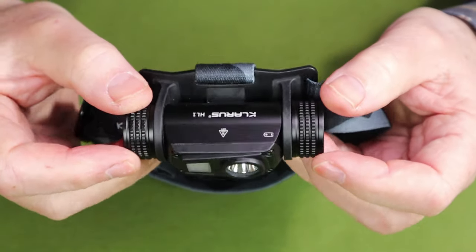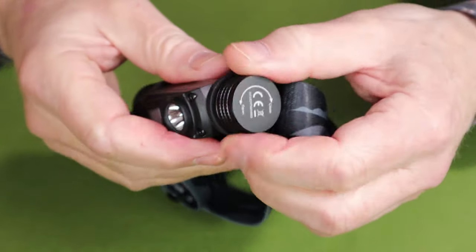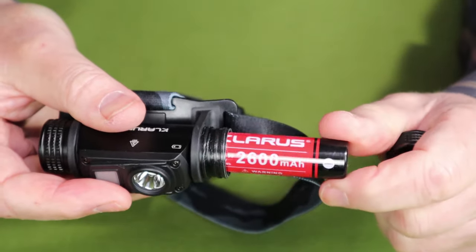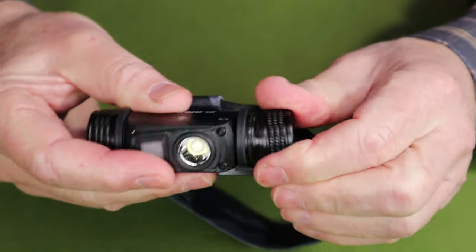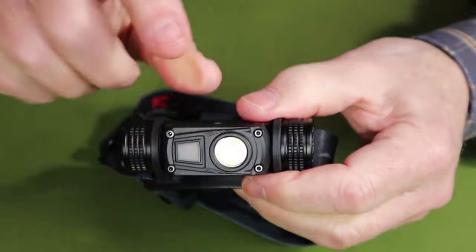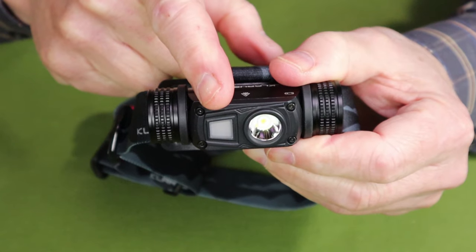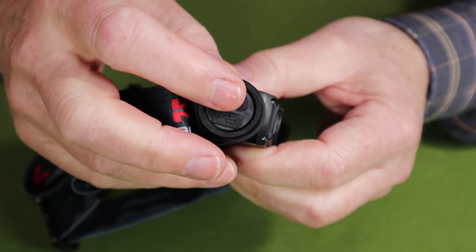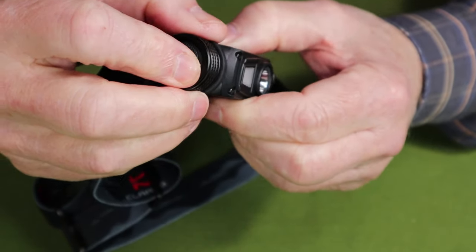Before we go through the operation of the Claris HL-1 headlamp, here are a few close-ups of its features. First is where the battery goes in — it is the Claris-branded 18650 2600 milliamp battery, sealed with an O-ring, and spare O-rings are included. You can see the primary LED and secondary LED. On this end of the lamp is the operating button, and just below it is the micro-USB charging port.